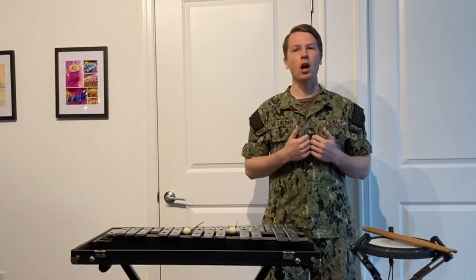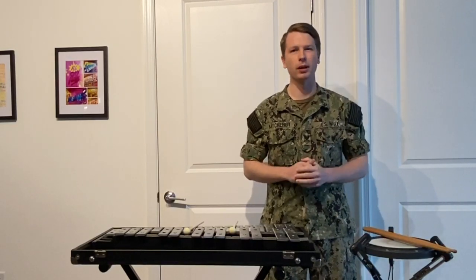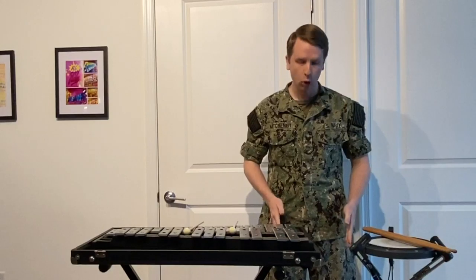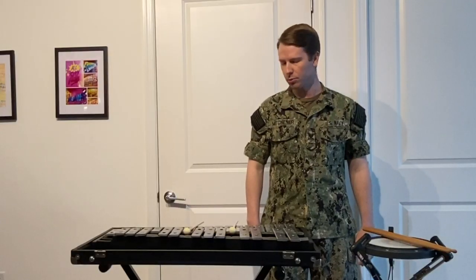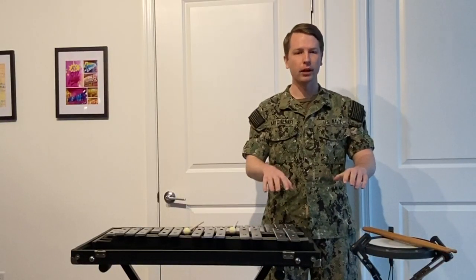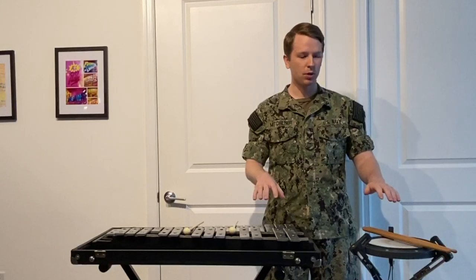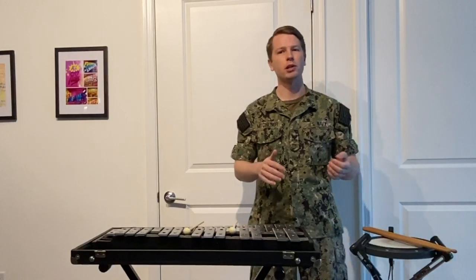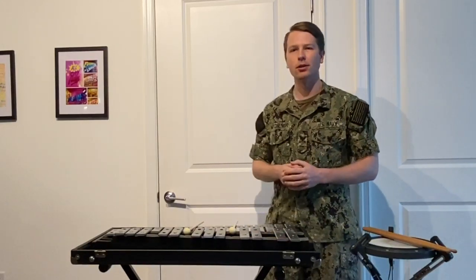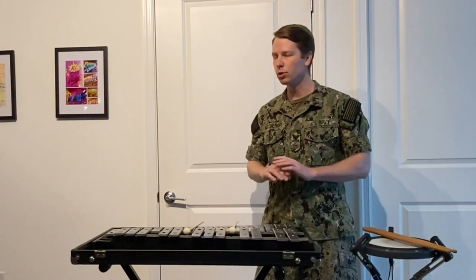Before we start playing, I want to talk about setting up the instruments. Since we are standing up to play, we want to make sure they are at the proper playing height. Stand straight up tall with your feet shoulder-width apart and your hands to your side. Bring your arms up just by bending at the elbow and have your hands out in front of you with the palms facing down. You want to get your instruments around just below where your fingertips are. Not all mallet instrument stands can be set to your ideal height, so get it as close as you can, but if it's a little high or a little low, don't worry about it.